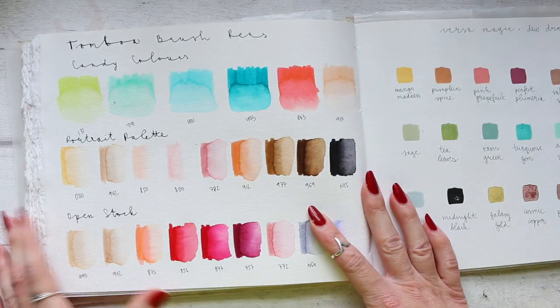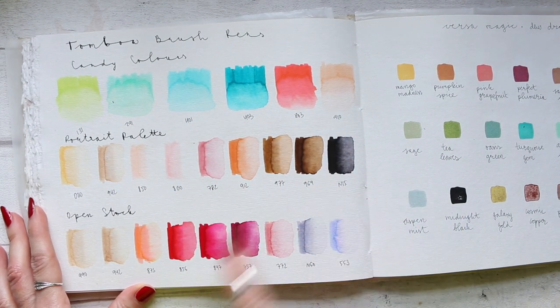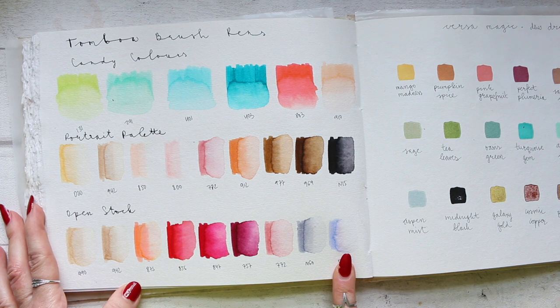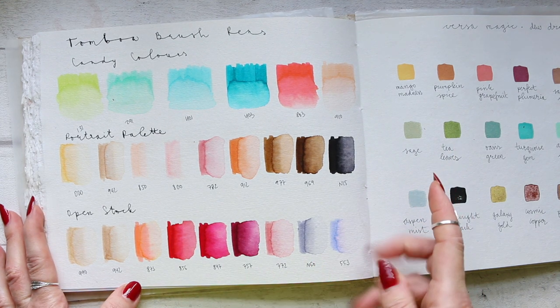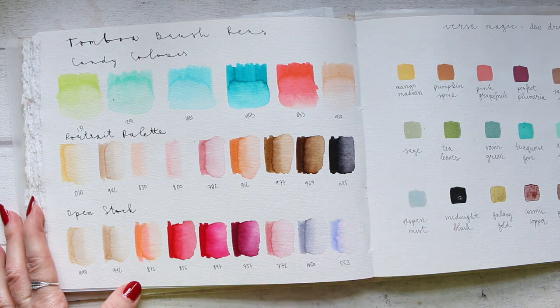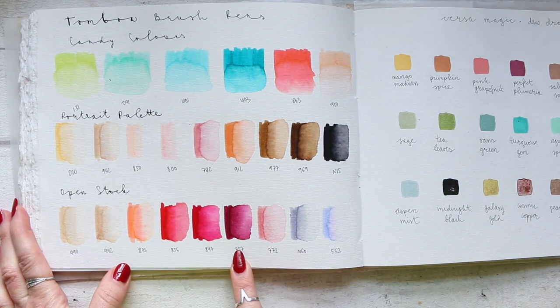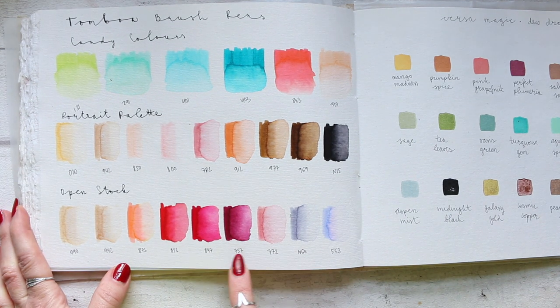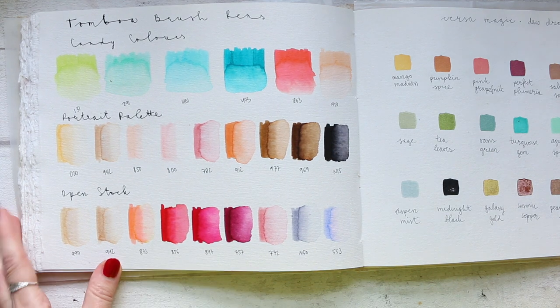Tombow brush pens — we have the candy color set and the portrait palette set, and these were the open stock. I really like their pale colors to use as they are, and their vibrant colors are stunning with water — they're just amazing. My current favorite is the 757, but these two are also really, really beautiful.